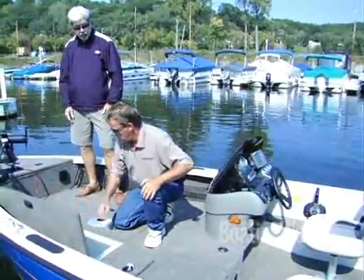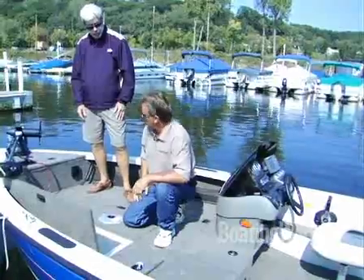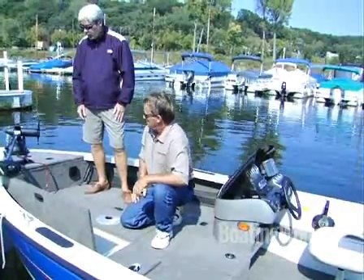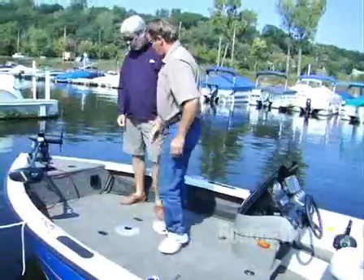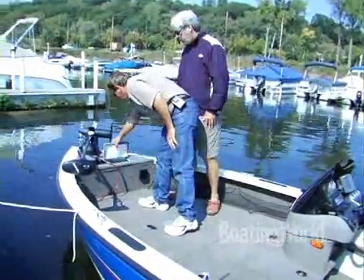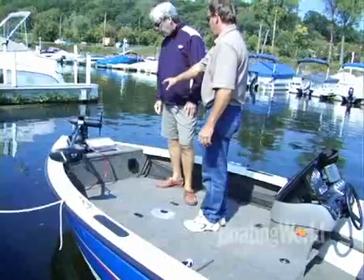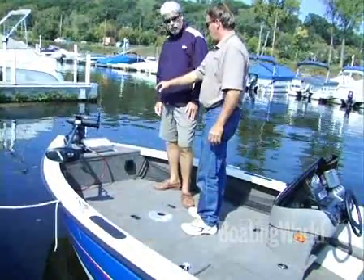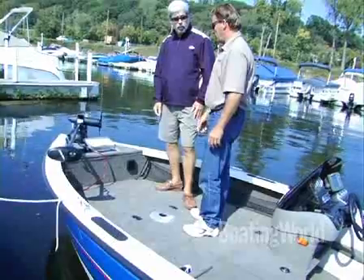You could convert a couple of these to coolers, couldn't you? Oh, absolutely — you can convert this to a cooler very easily. Now, we have something new here. It's a little bait well add-on. It's an aerated bait well, and the top of it has a foam on top to help keep your minnows cool so you don't kill your bait.